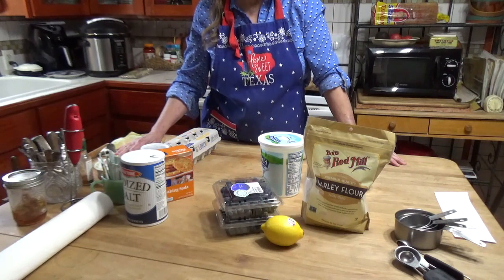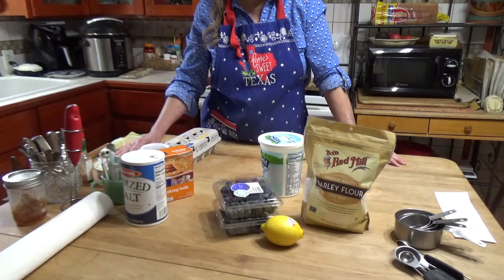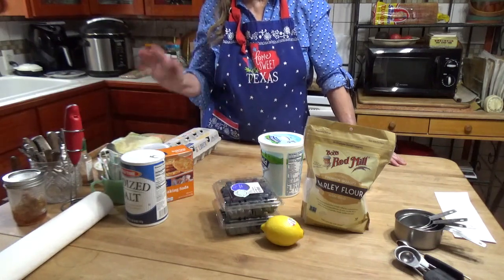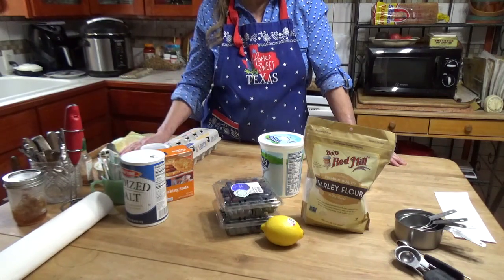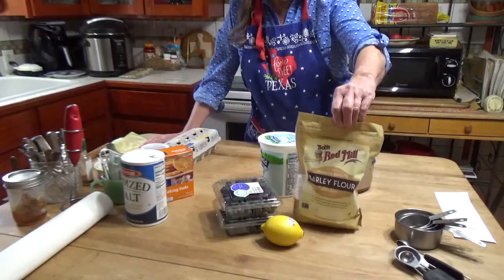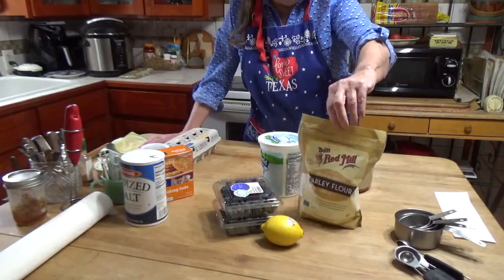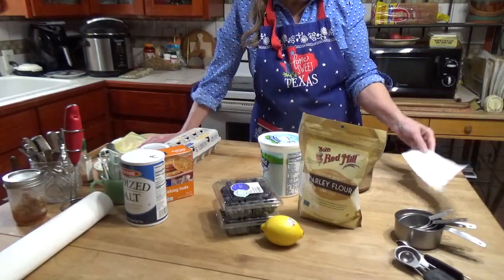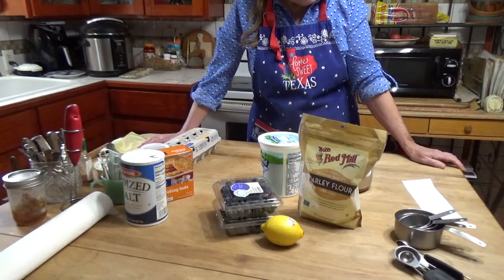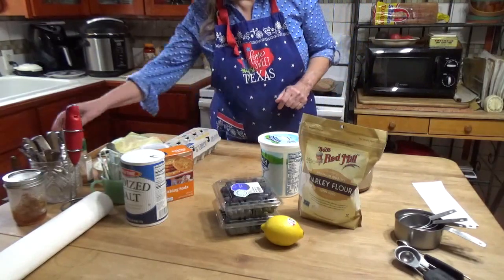So I bought some barley flour, and it's kind of challenging to find recipes that use only barley flour and don't call for adding wheat flour — wheat flour would shoot his blood sugar up. There's a recipe on the back of the Bob's Red Mill barley flour for a blueberry muffin, however it calls for sugar. I also have a recipe for an Estonian barley bread that does not use sugar, so I'm going to kind of mix these together and make some muffins.